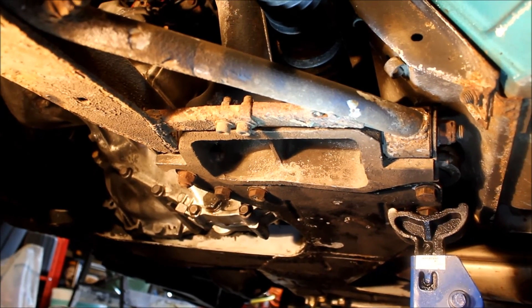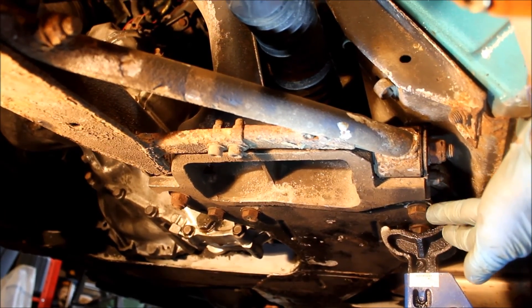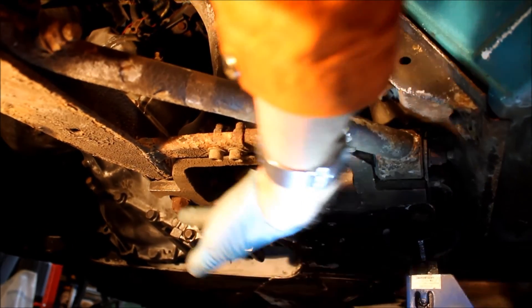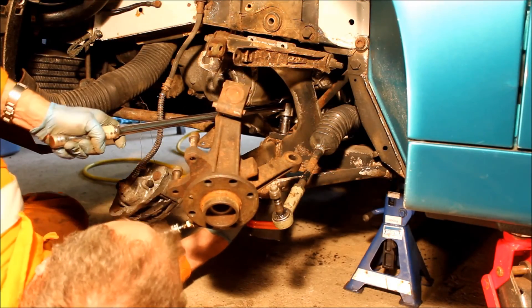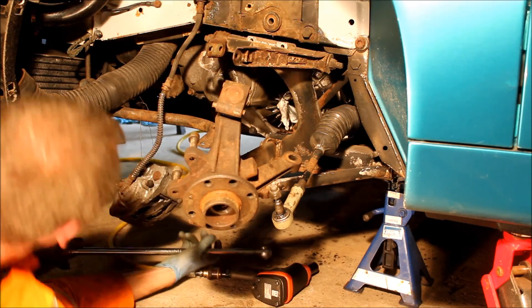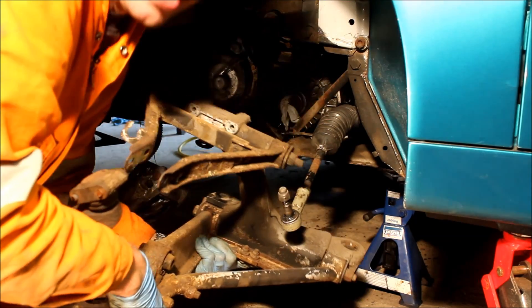We're just two bolts away from victory — just the lower raft fixings to remove: the bolt at the back which goes through the lower raft and into the chassis cross member, and the nut and bolt at the front. They think it's all over... it is now!